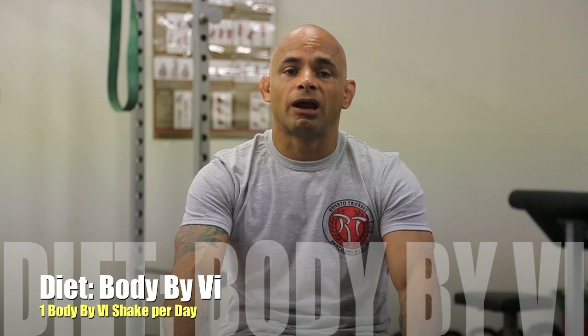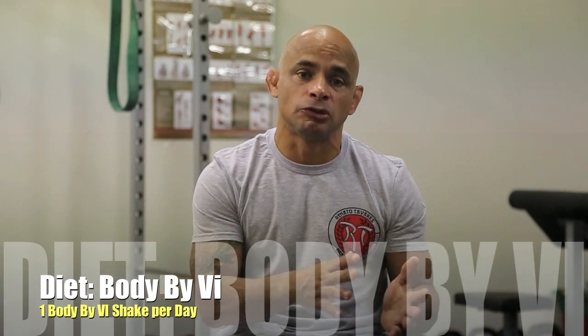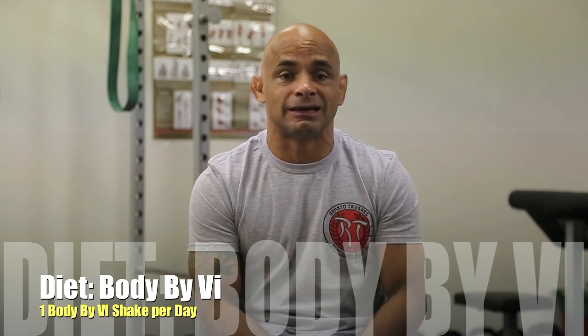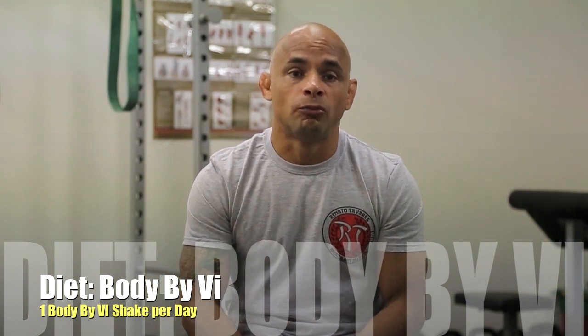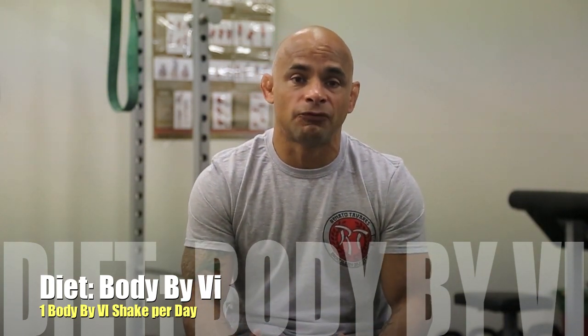Now about diet — what I'm doing is I take Body by Body, and that helped me a lot. I can usually change a meal — the breakfast or the dinner — for Body by Body, and that helped me a lot. The last time when I did it for Mundials, I dropped 17 pounds. The last time I was at that weight, like feather, was in 1994.